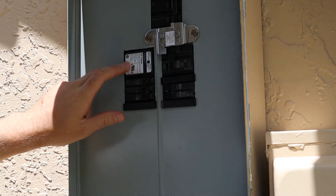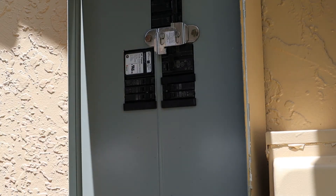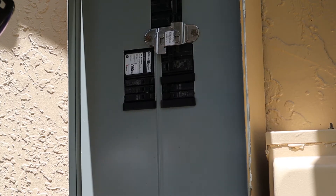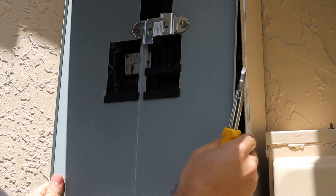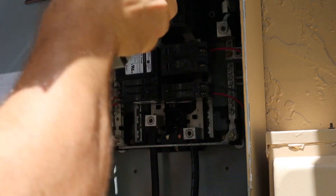This is the older model I have installed right now — this is what it looks like when it's installed. I apologize for the lighting. To get at it, I'm just going to take off the cover carefully, because this is a hot panel.